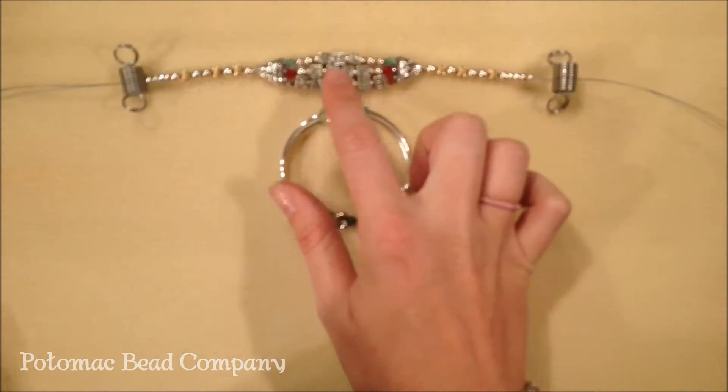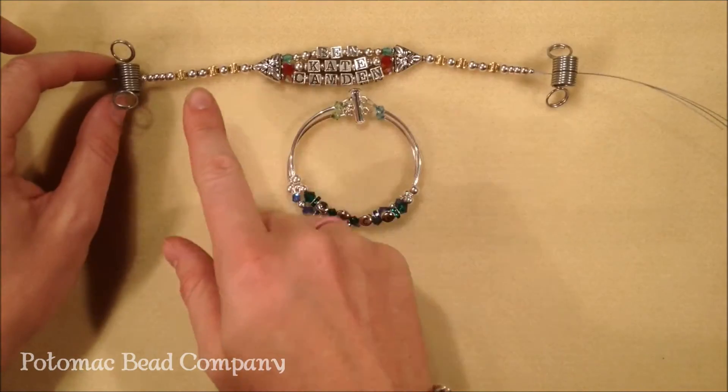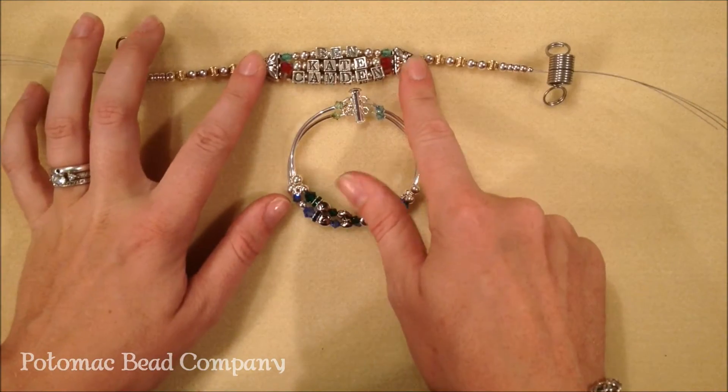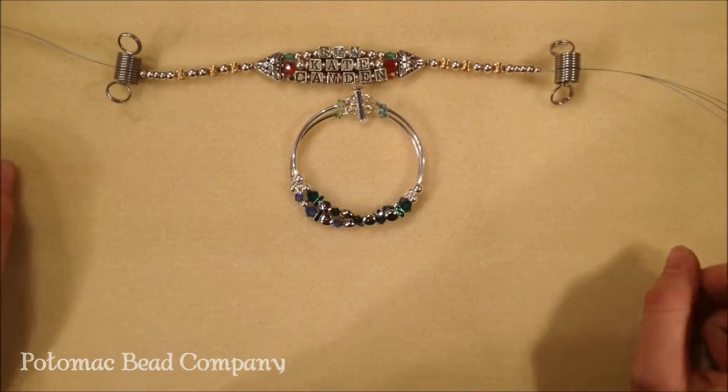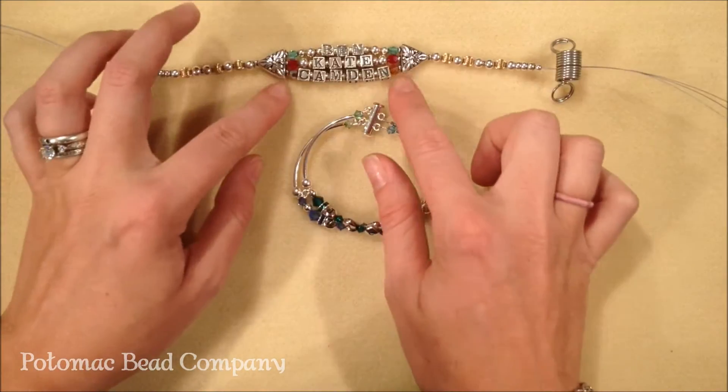The mother's bracelet traditionally has the name of each child as well as birth stones that go with it. Here's the one that we've been working on — it goes from three strands for three names into one strand, so it's a little bit more comfortable to wear on the wrist. It has the names and then their birth stones on the sides.